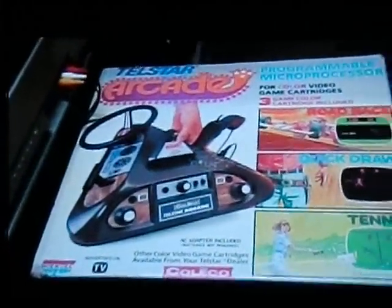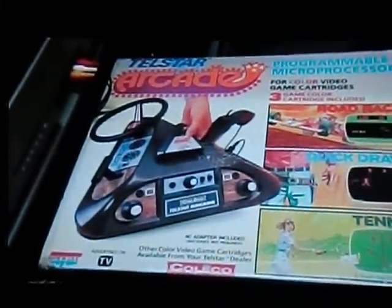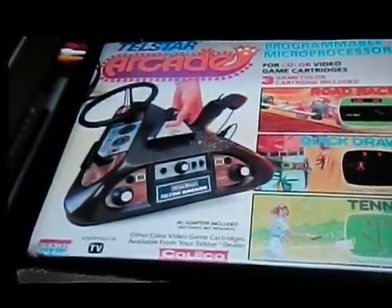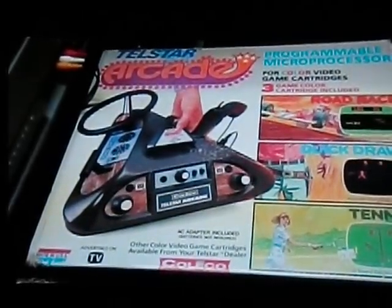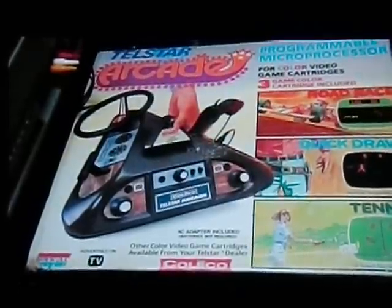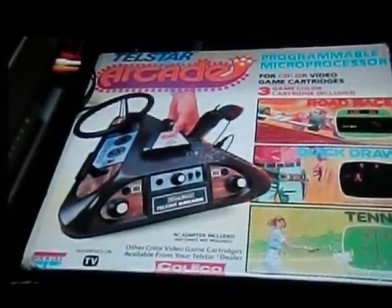Up next is the Coleco Telstar Arcade. The quick rundown of this Pong-slash-console is it was a late-release Pong unit that came out after cartridge-based systems were becoming popular, after the Atari came out. So essentially...